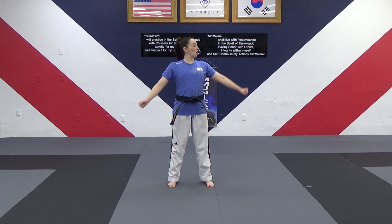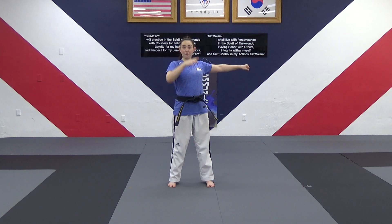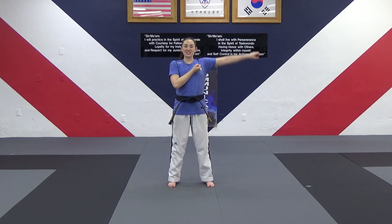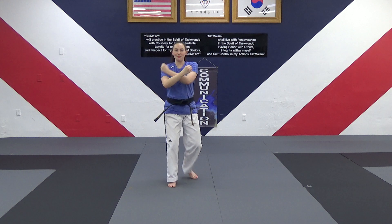So from ready position here, we're going to reach to our right. The punch is coming towards your face, so you have to move backwards, away from the punch. We reach this way, right foot steps back — say courtesy. Good, and go back — ayah!